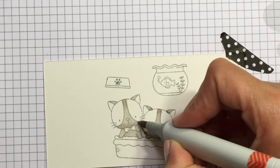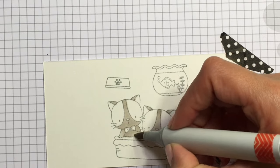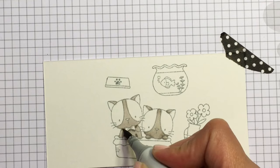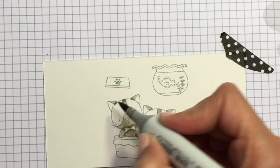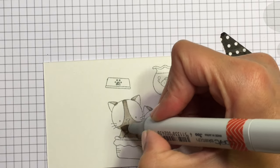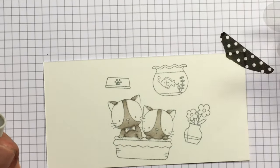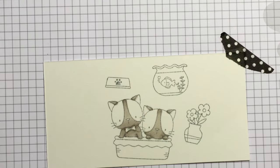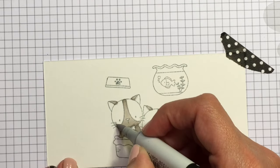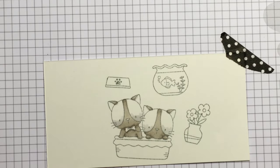I'm not even a cat person, but I feel like all the cats I've been coloring lately are really starting to grow on me. They're just so cute in this little basket! Here I am just trying to blend everything out nicely. If it gets in the white areas, that's fine — you can just use your blender pen, your blending marker, and push back that color a little bit.